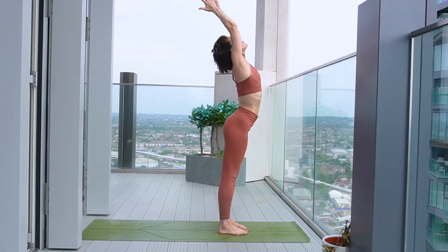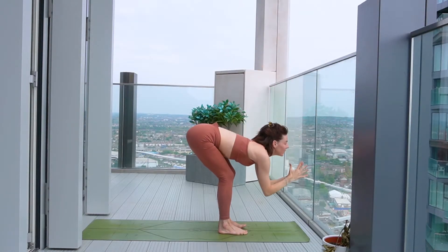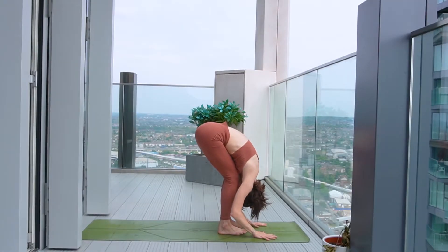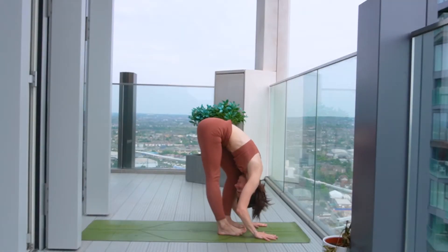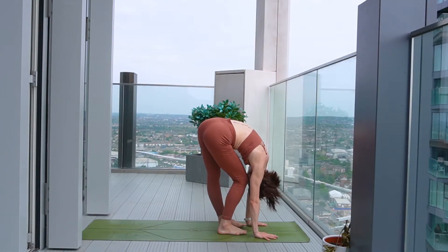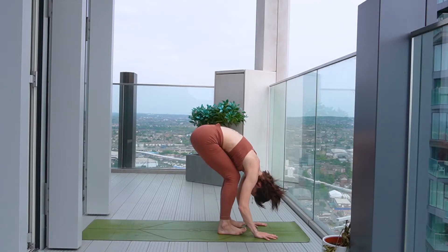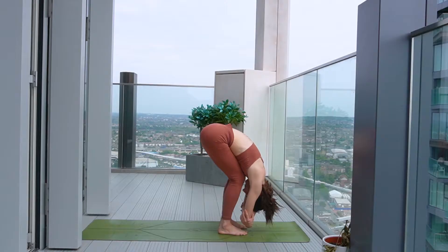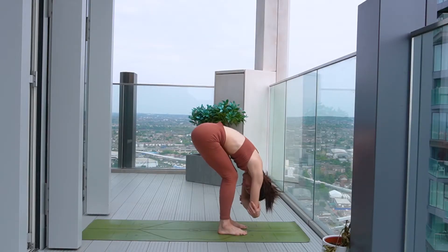Then we'll inhale to reach the arms up to the sky. Exhale, fold all the way down over the legs, deep forward fold. Just take a little moment here, maybe walk out the legs either side. Have a little shake of the head. You can take hold of opposite elbow into a ragdoll position. Maybe rock a little forwards and backwards, side to side.